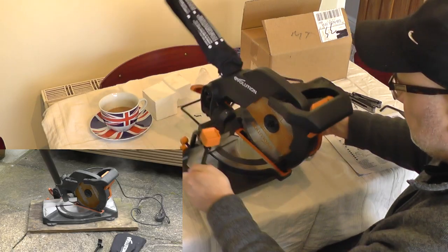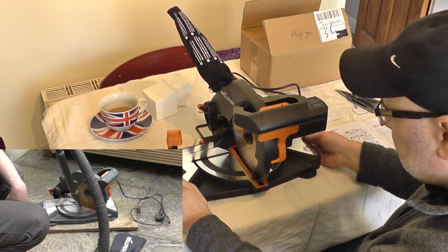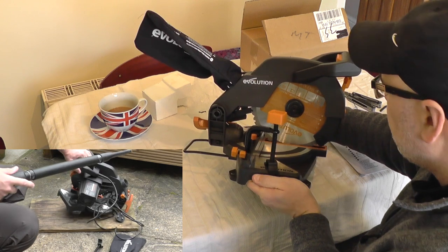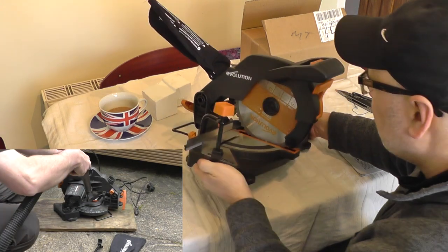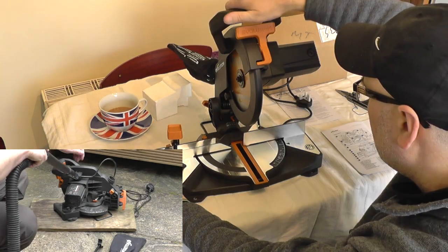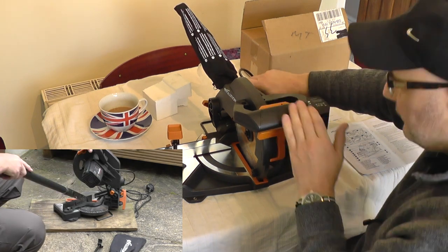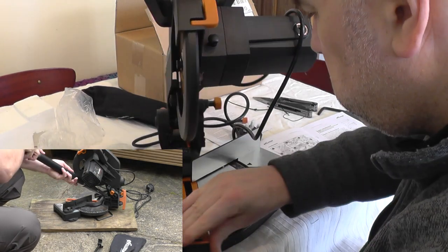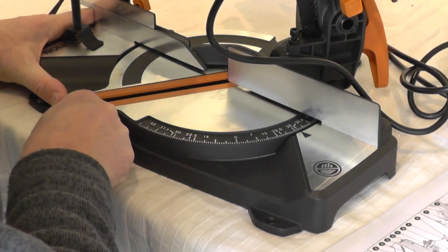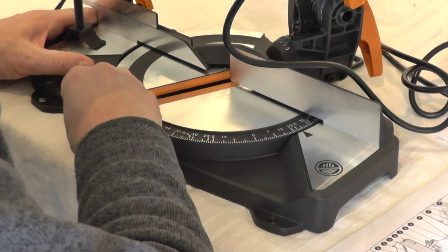Moving on to number three on the list — this is quite a hotly contested place, but bear in mind this is my list and the needs of other people may be different. This is an Evolution compound mitre saw. Absolutely fantastic. You can use it as a basic chop saw to cut timber to size, or use it to cut very accurate mitres and bevels. This item is very compact and very lightweight, so it can easily be stored in a small room or workshop.